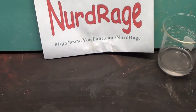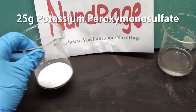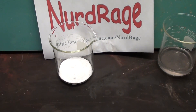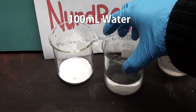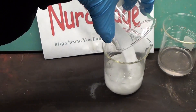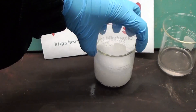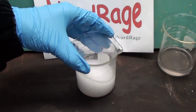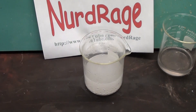Now in separate containers get 25g of potassium peroxy monosulfate, which is sold as a water treatment chemical for swimming pools. Get 100mL of water and add the potassium peroxy monosulfate to it. It'll bubble a lot as oxygen is released. Shake to dissolve as much of the potassium peroxy monosulfate as you can, but don't take more than a few minutes or it'll decompose too much.